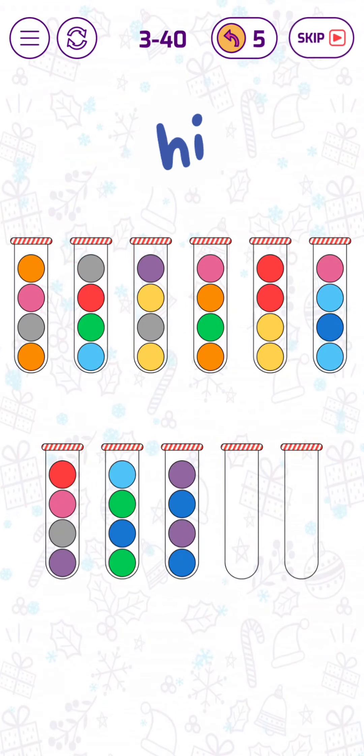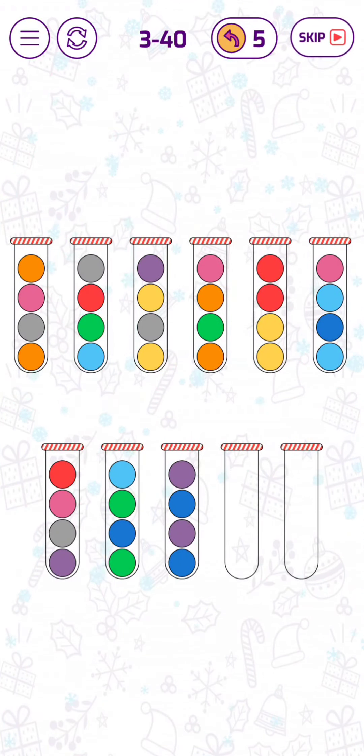Let's find a solution for level 40 in the Hero Mother Bubble Sockola puzzle game. Let's start right away by putting those two pink bubbles together.